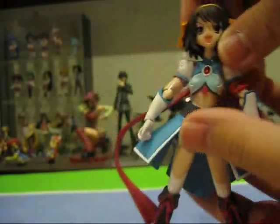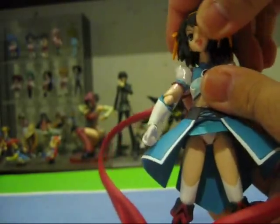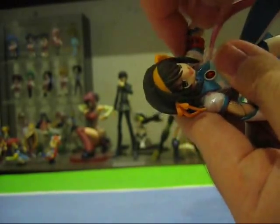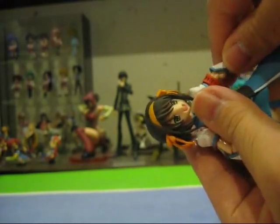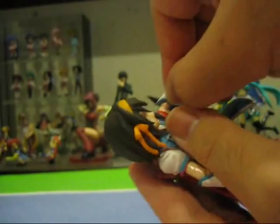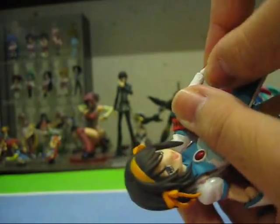Let's take a look at the articulation of the Figma figure. It's the same articulation we've all come to know and love. The head is on the Figma joint and is fully poseable, rotating 360 degrees. The arms are also fully poseable — up, down, in and out — and can rotate below the shoulder. There is also a Figma joint at the elbow itself, and you can rotate there as well.